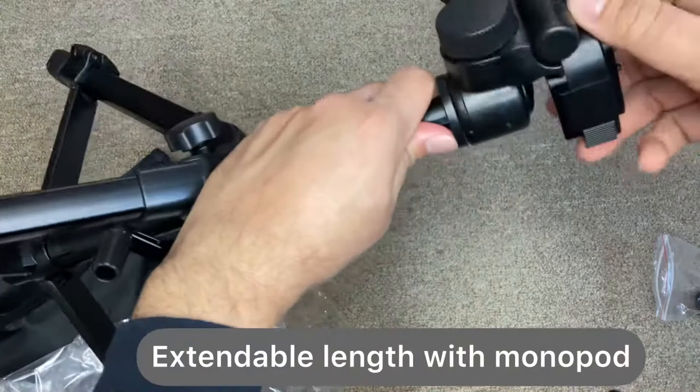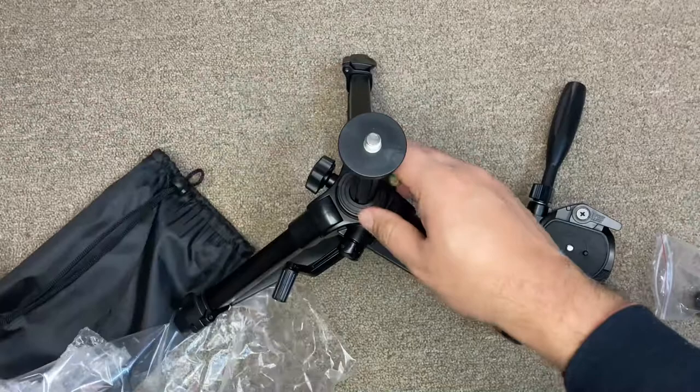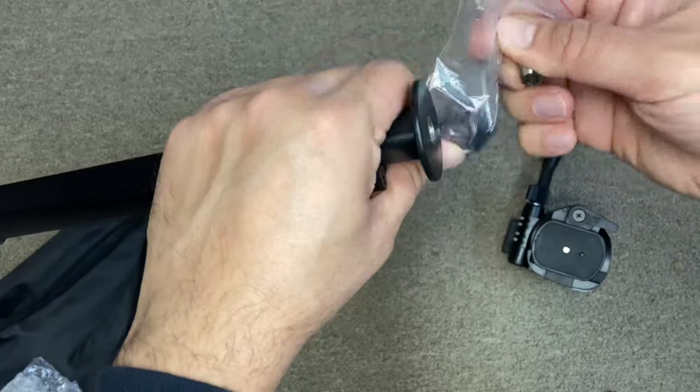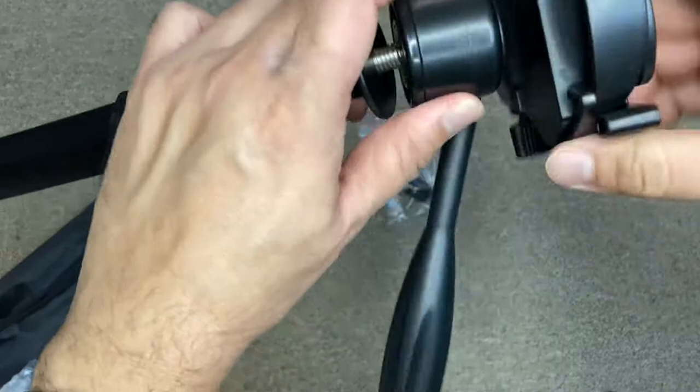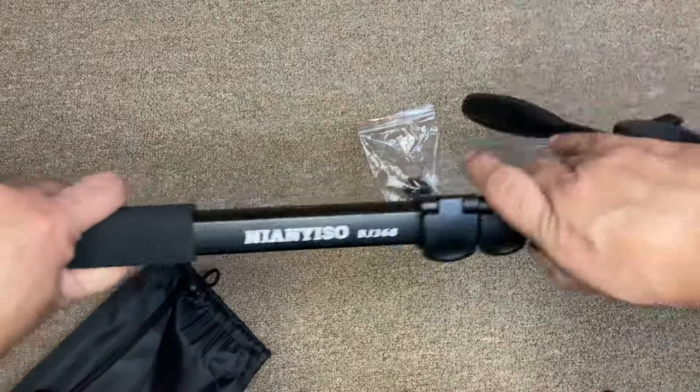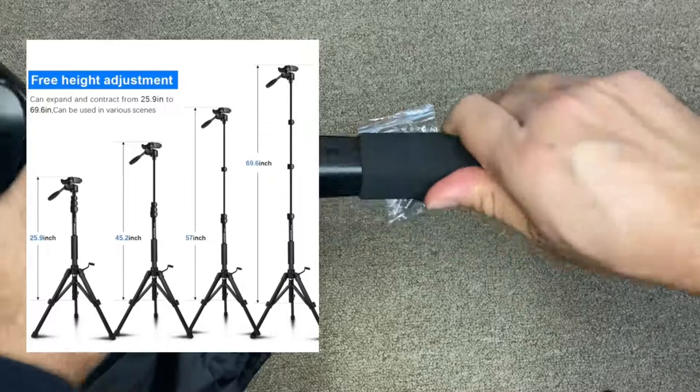You can also remove the head and use the monopod as an extension stick by placing the supplied knobs and then putting the head on top of it. This can be used for mobile as well as for the camera — the same setup I explained before. You can also increase the height to different levels.